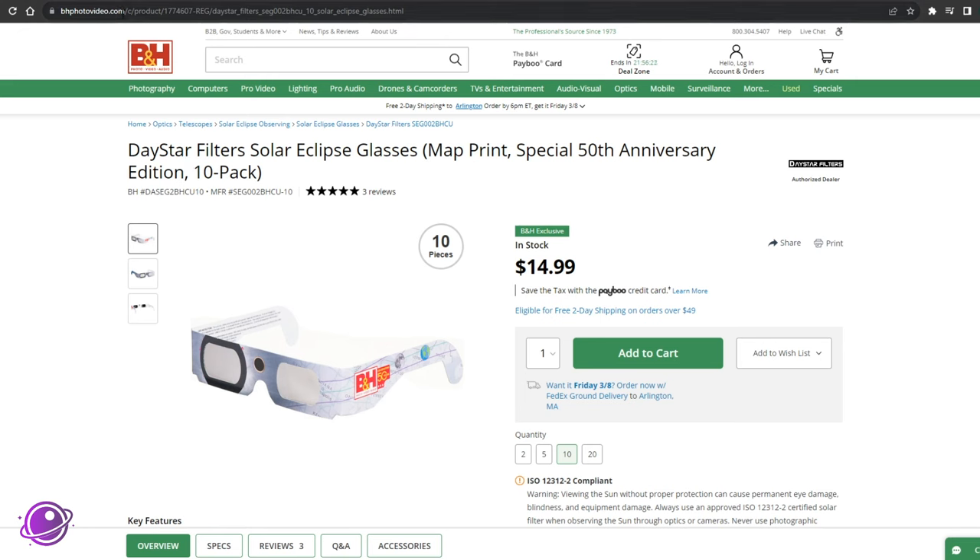You can get these from bhphotovideo.com and they cost $14.99 for a pack of 10 — they were literally $11.99 just a day ago, but as I was finalizing my video they changed the price, so I'm re-recording this. A pack of 20 is $29.99, and unless you spend $49 at the store, expect to pay for shipping.